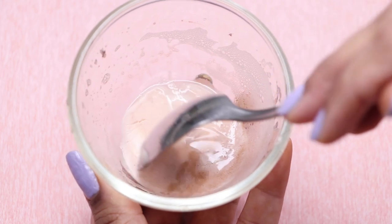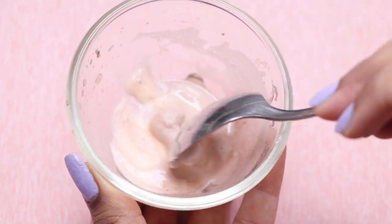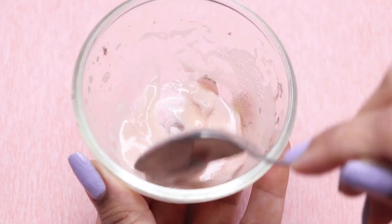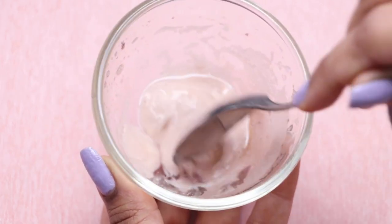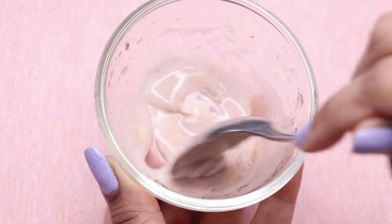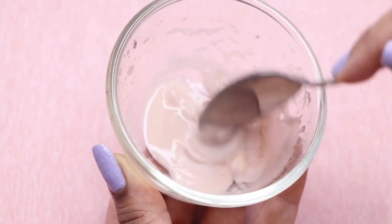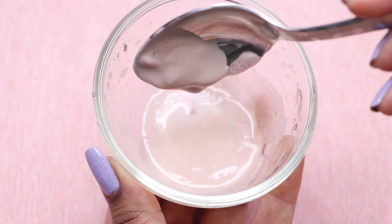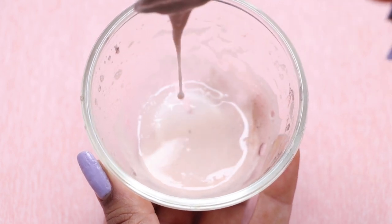The potato starch is the main thing we are going to use today to prepare our cream. The juice is not that important — if it has starch into it, it makes a really good ingredient, but we have removed the starch from the juice. So this potato starch is the highlight of the show and we are going to use this starch to prepare our cream.